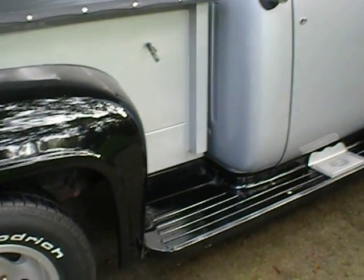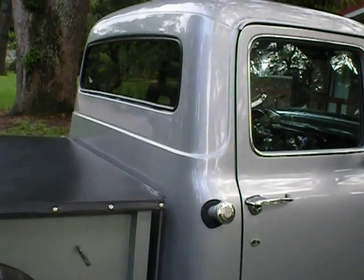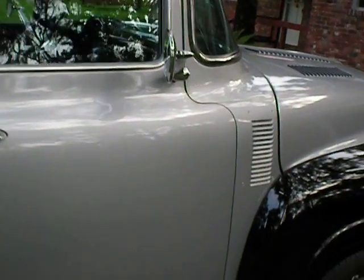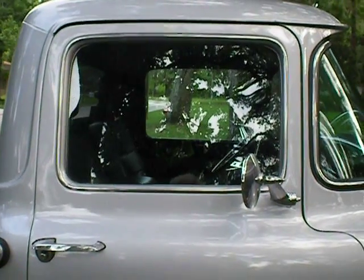I helped do the body work and actually did the paint job on this vehicle in 1993, and it was all done with top quality stuff. It's Glazerite paint — it's a German paint. The vent windows on the truck have been removed, and it has one-piece safety glass.